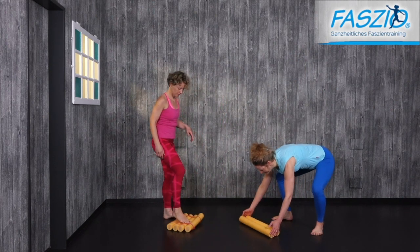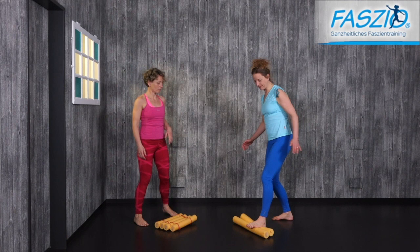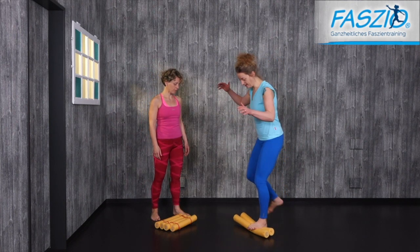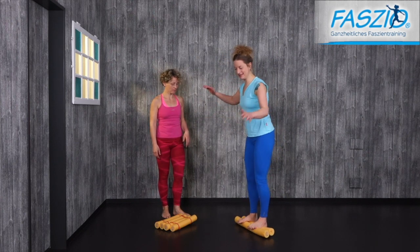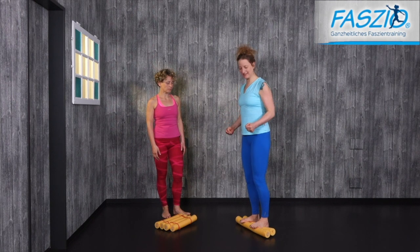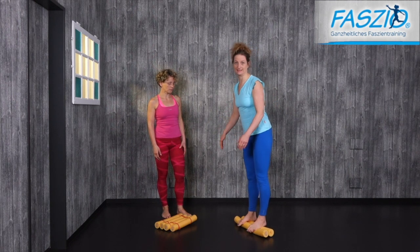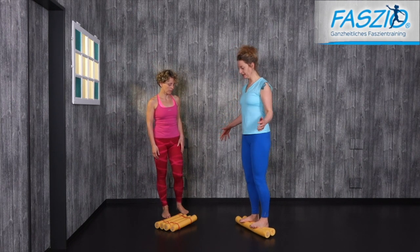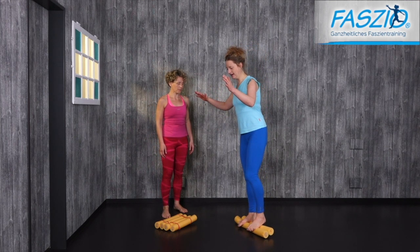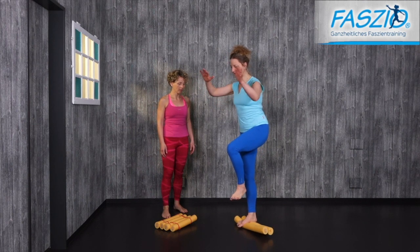You can do the same thing with two noodles which are not attached. It's more advanced and it takes more stability inside of you, more core strength, and the inner fascia line to work for. Then again, one leg up.